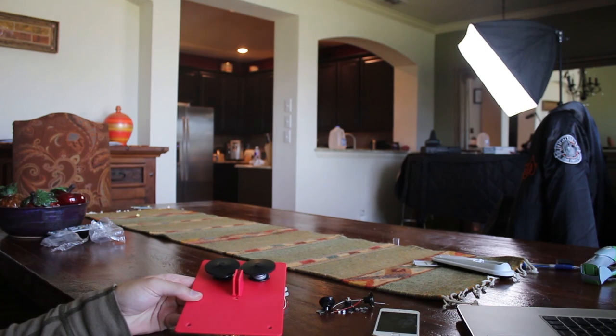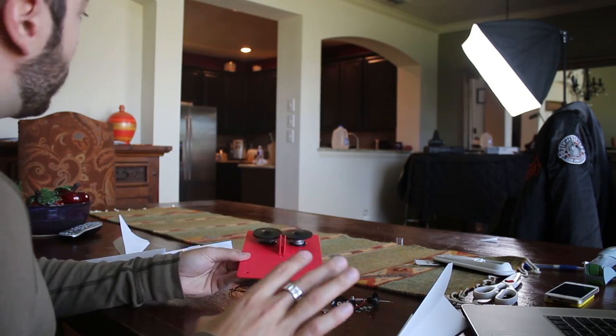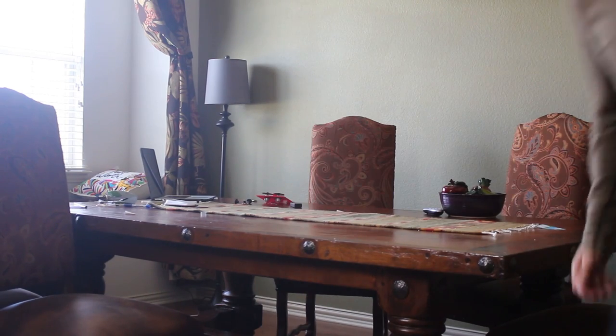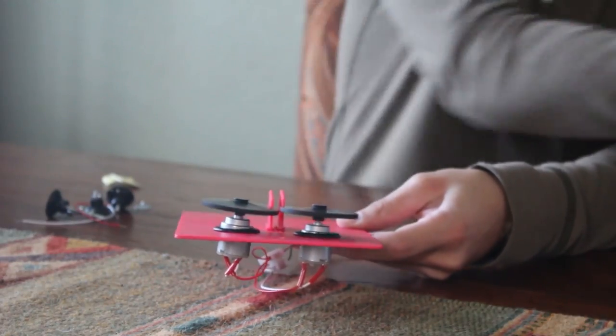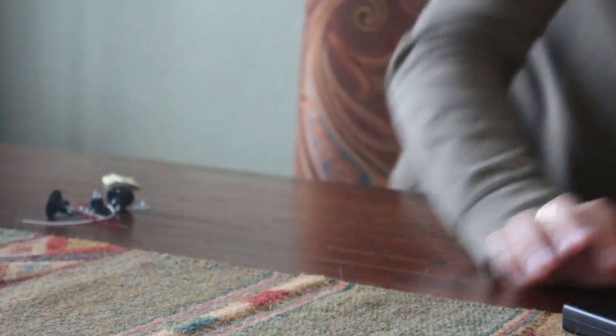Yes! Damn, that's actually not bad. Damn — yes, oh, that was a good one! Not bad. I'm gonna hit the camera! Oh, dammit. Yeah, oh! Man, this is actually so much fun.